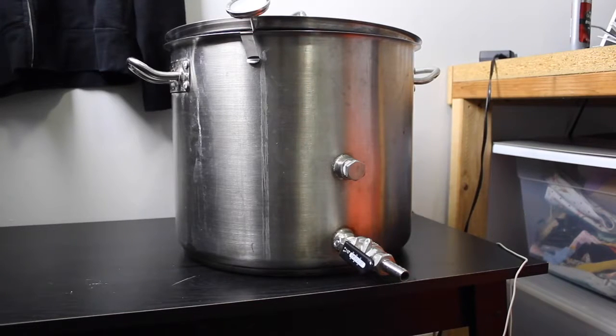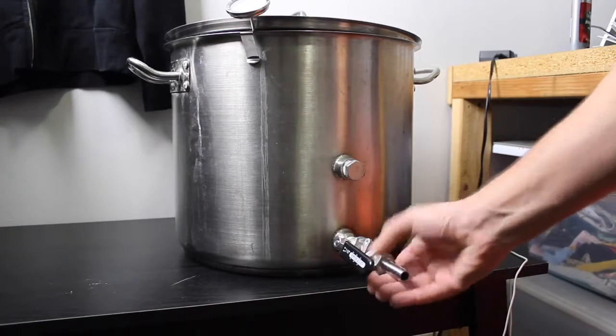My eight gallon kettle has a lid, which is great to keep the temperature in and saves money on propane — I brew outside, not in a kitchen on a stove. Make sure it's been welded so you can attach a half inch ball valve.